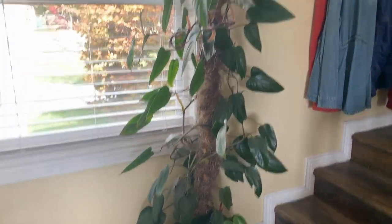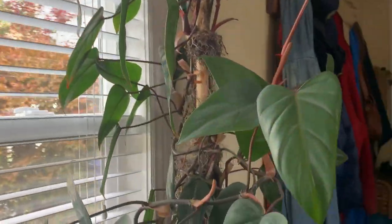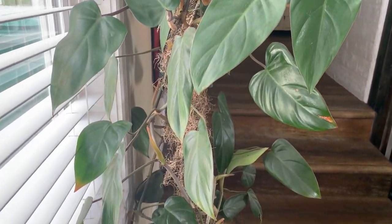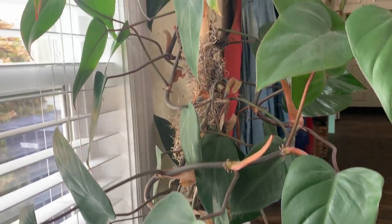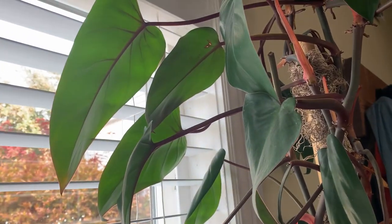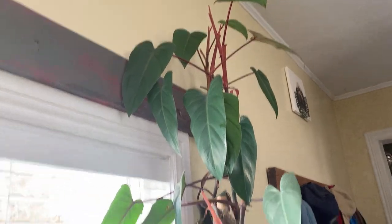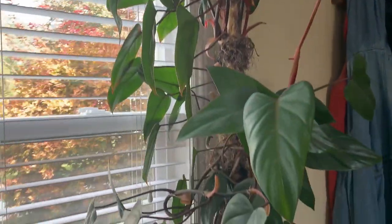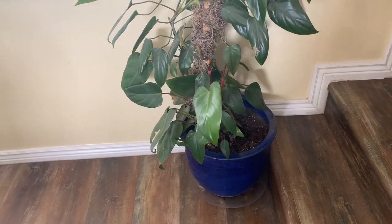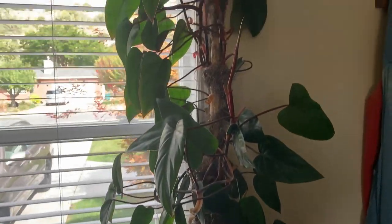Coming over here on the other side of the windows I've got another philodendron erubescens but it's the red one — I can't think of the variety name at the moment, but it is the one with the red stems. It looks good. It gets bumped a lot being at the bottom of the stairs so it doesn't have many leaves at the bottom, but it's growing up really well.